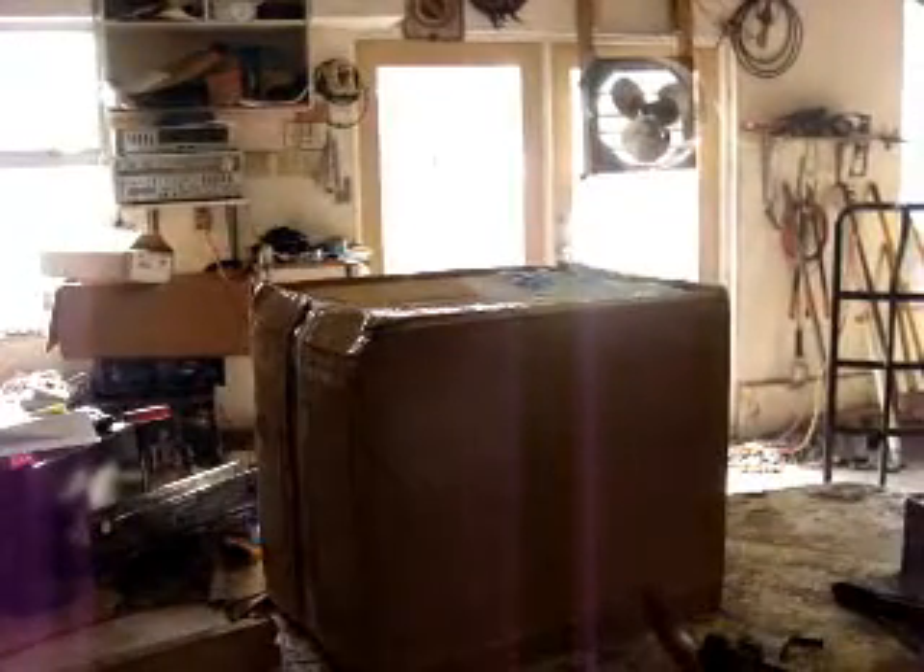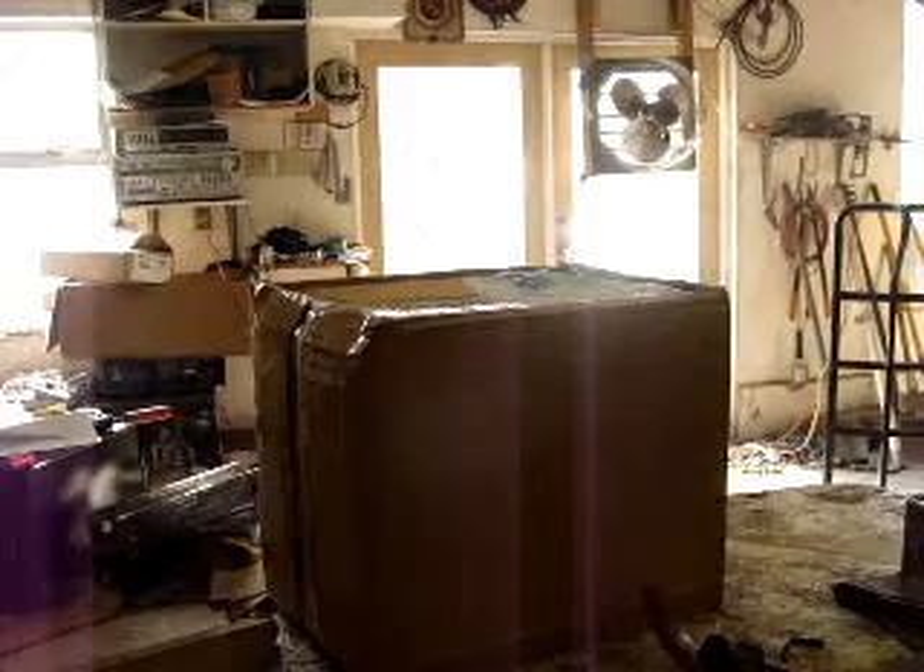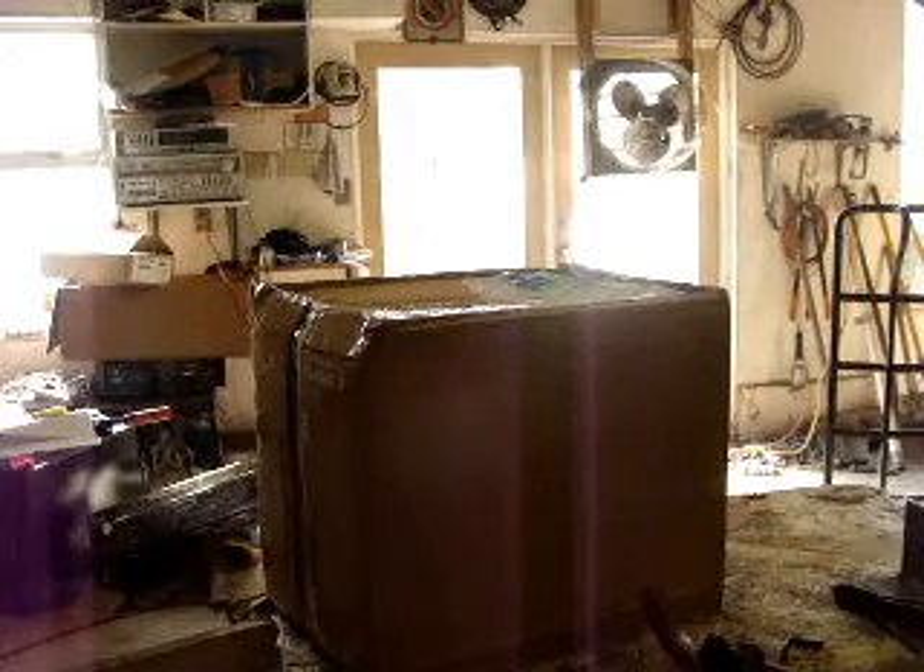Just a little unboxing video — I've seen lots on YouTube and I thought I would do one myself. Anyway, here we go — first unboxing video, so we'll see how it turns out.